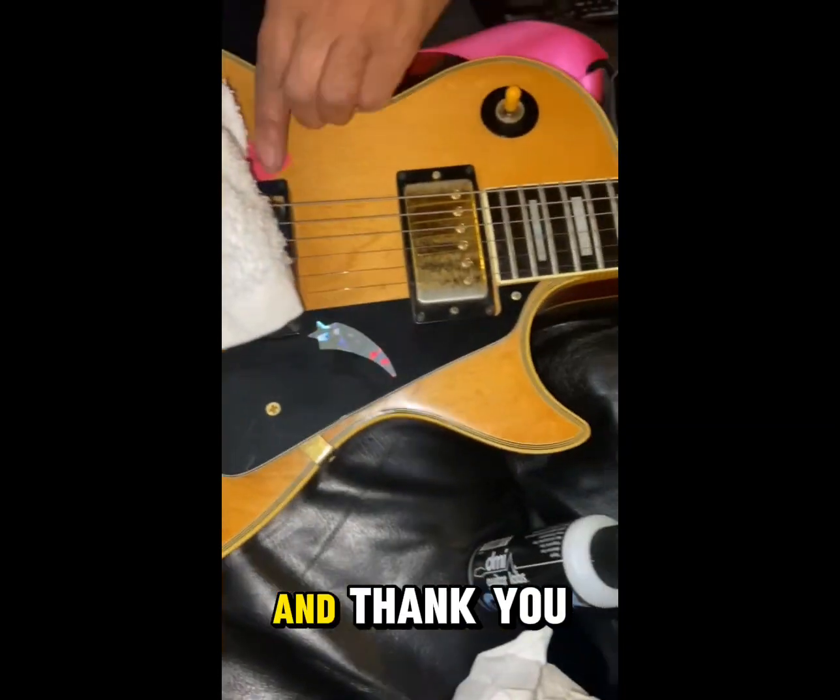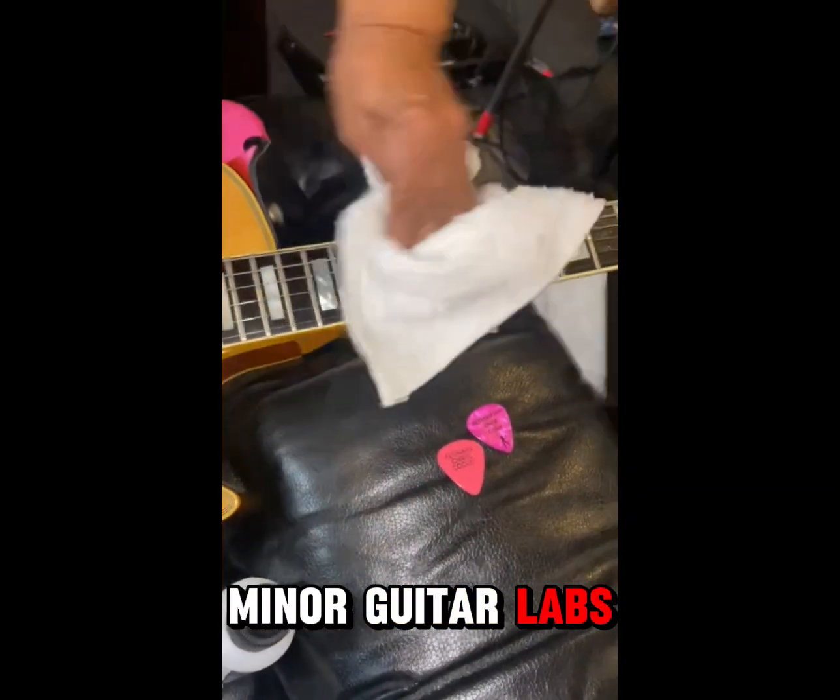And I'm going to keep using it. Thank you, Jason. Thank you, D Minor Guitar Labs. Check it out.